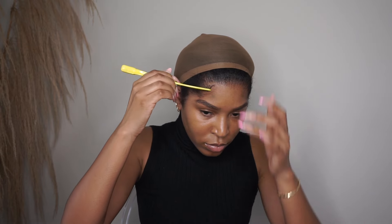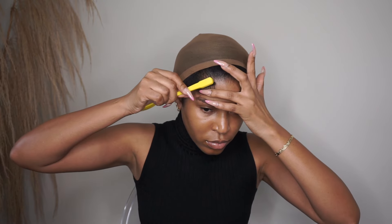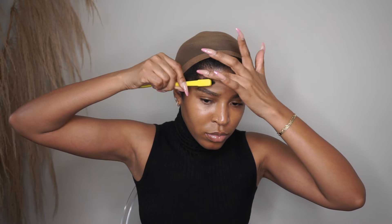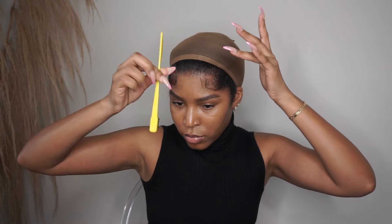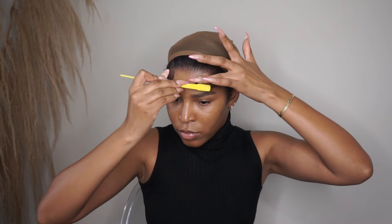My hair is already pulled back in a wig cap. All I'm doing is going in with some edge control on my edges, because headband wigs are so easy — all you have to do is pull your hair back, pull some edges out, and there you have it.